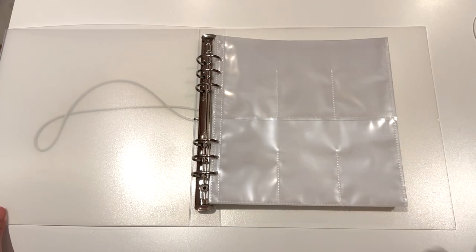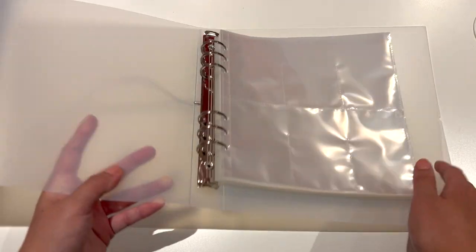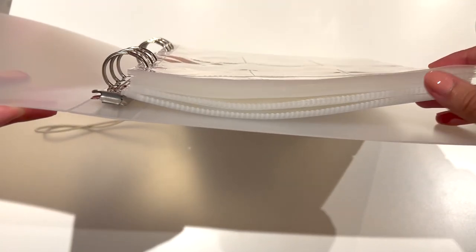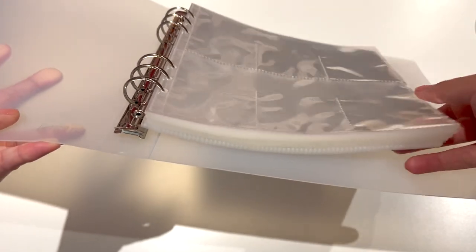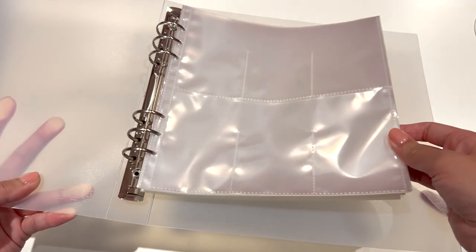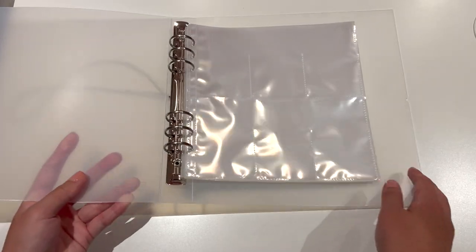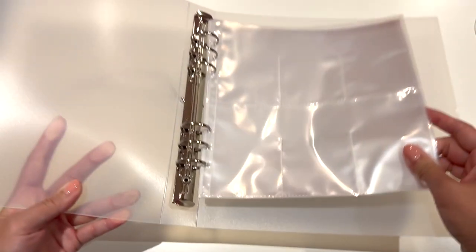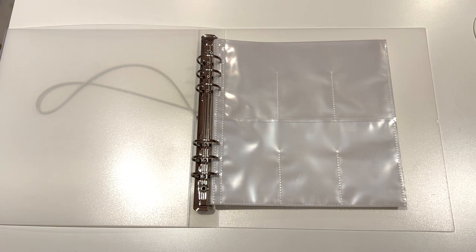I have put those five packets of sleeves into the binder. Now that I look at it, I think it might be just enough, or maybe even a bit too much once I start putting the photocards in. I took some sleeves out and now it's much more reasonable. I'll show you guys the sets that I have and we'll go from there.